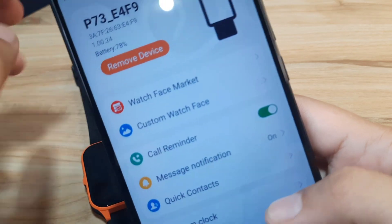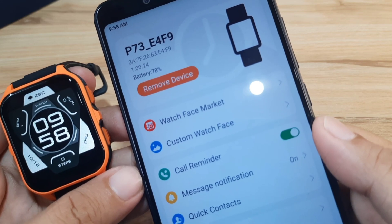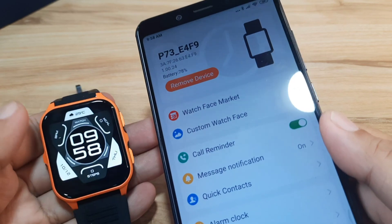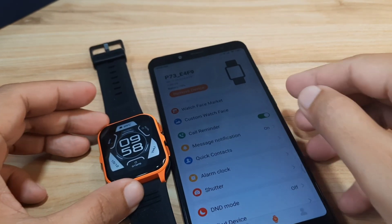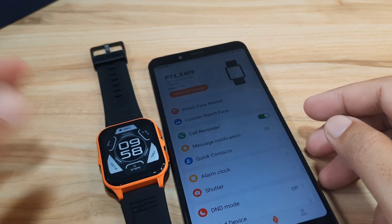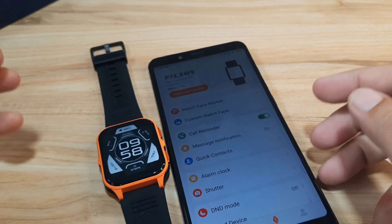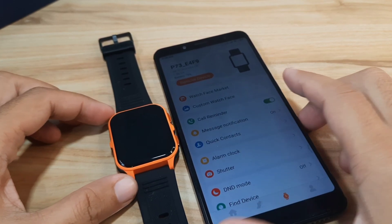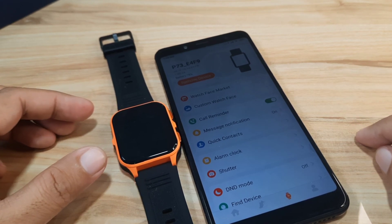I think we're done with the basic setup of our P73 smartwatch with the PubuWear application. If you have any questions regarding this video or the application installation and pairing of the P73 with PubuWear, just drop a comment below and we'll try to answer your queries.